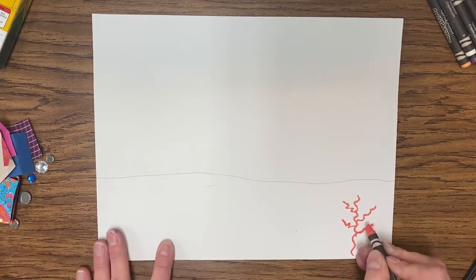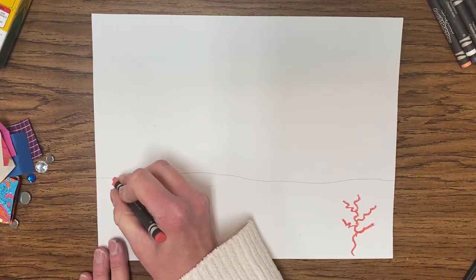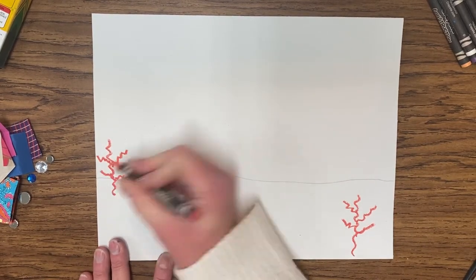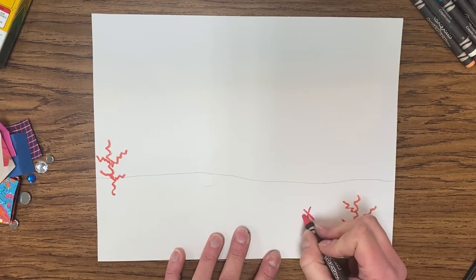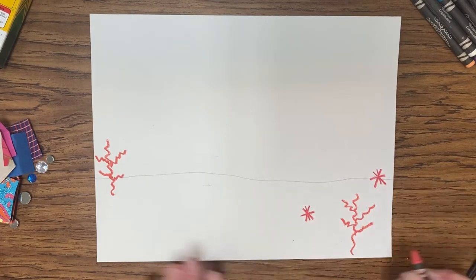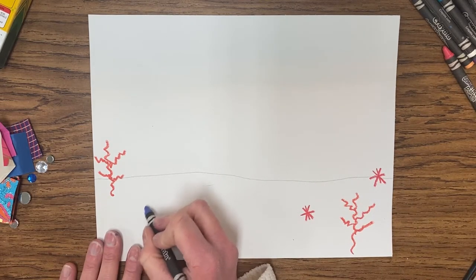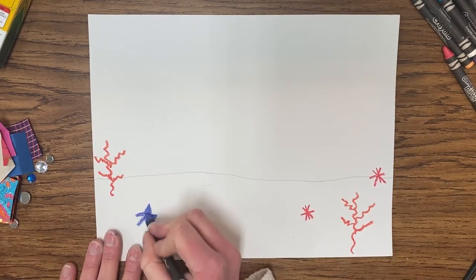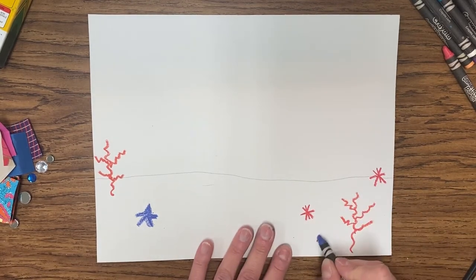That's a fun plant — maybe I'll make one more over here. Keep in mind we're going to have a crab in the center, but it doesn't matter — we can glue our crab right over the top. I'm going to do another zigzag plant, then switch colors and maybe do a little sea star, or a line with a line across — almost like a little snowflake — which could be a sea urchin. For a sea star, just start by coloring little spiky triangles and make it look sort of like a star shape.